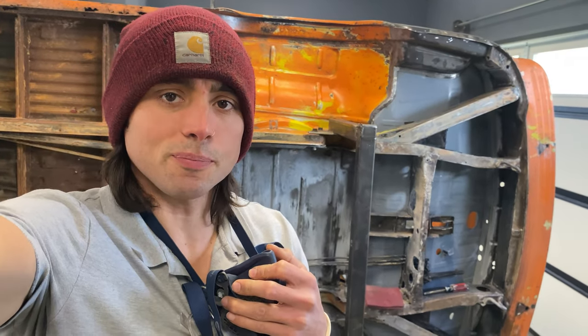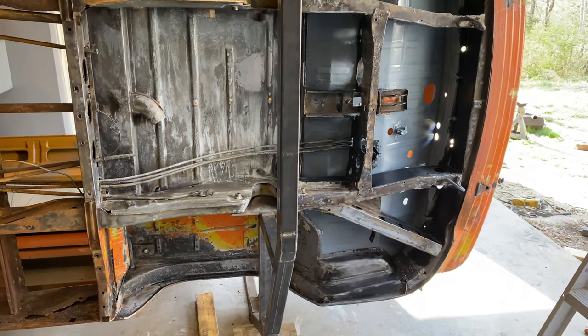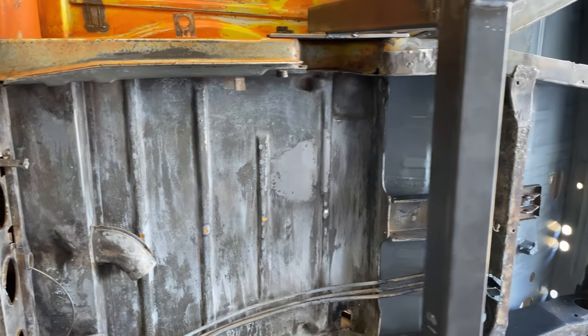Now that the rotisserie is done, I finally got the entire front rust treated. I'm going to go ahead and POR15 it, and then the smooth sections will just get epoxy primer.